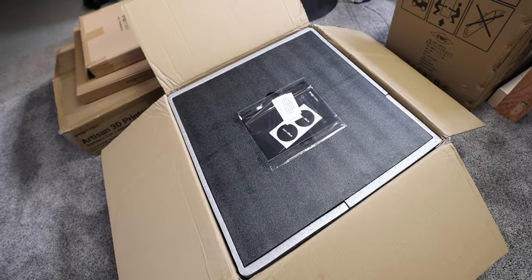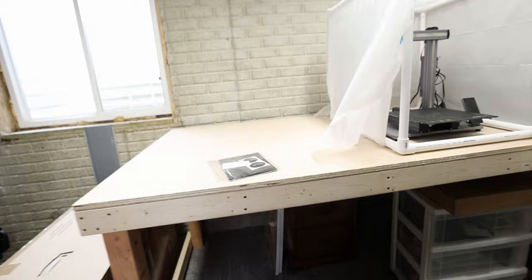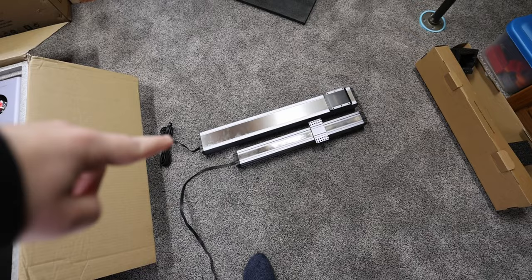All righty. Here is the quick start guide. We got one of these in the 2.0 box as well. By the way, we built a whole new desk for this, so hopefully it's sturdy enough. These are big. For comparison, that is the Artisan linear module, and that is the A350 linear module.